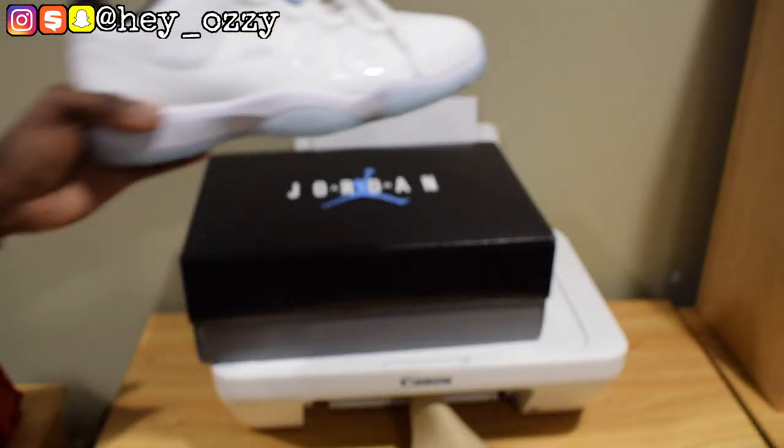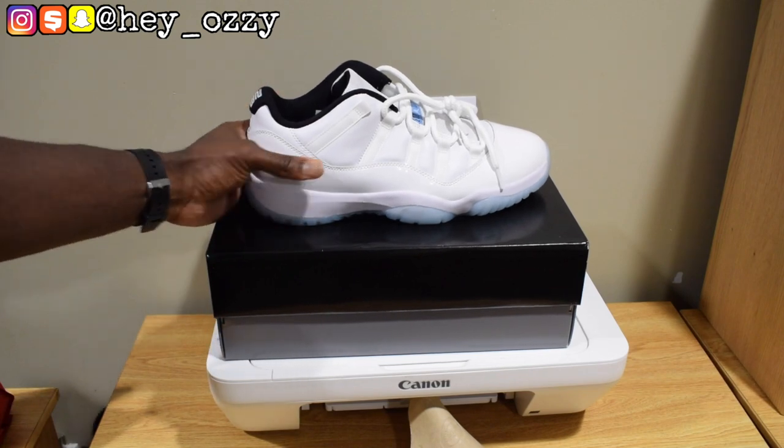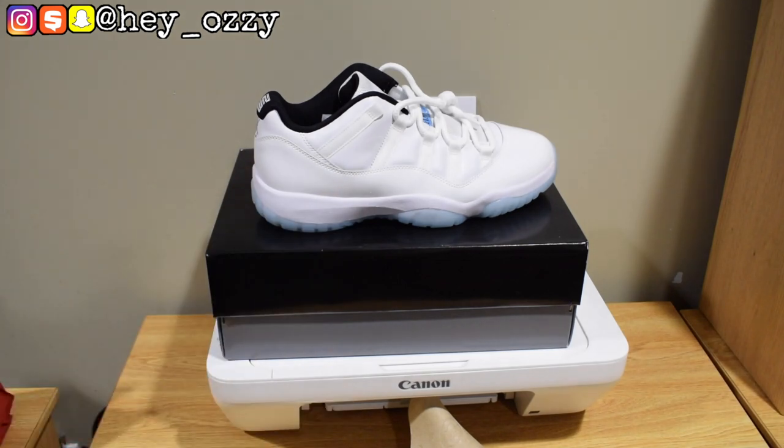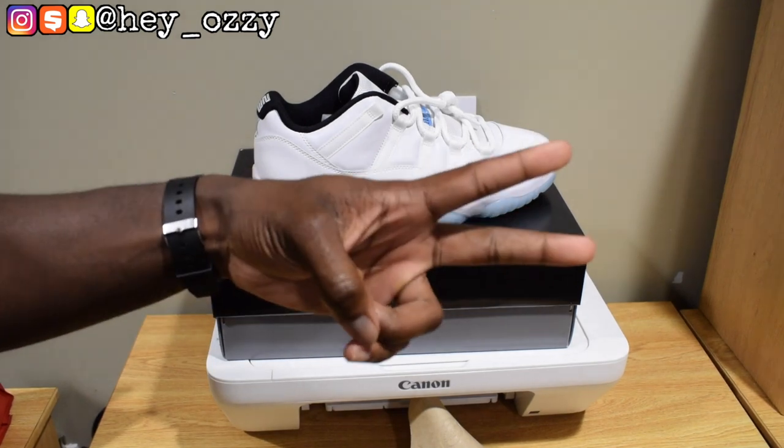This is my first pair of Jordan 11 Lows — normally I usually get the regular 11s. My first pair of 11s was the Space Jam, which came out in 2016. I'm going to go ahead and show you guys how these shoes look with different pairs of pants — jeans, cargoes — so you can see how to style them. I'll show you guys that in the next part of the video. Peace.